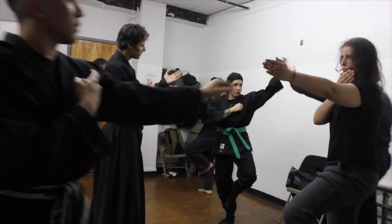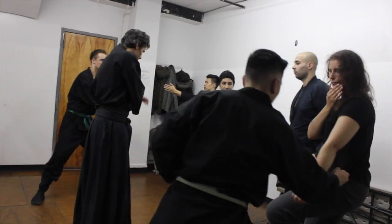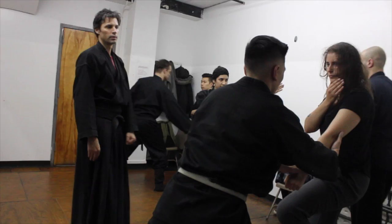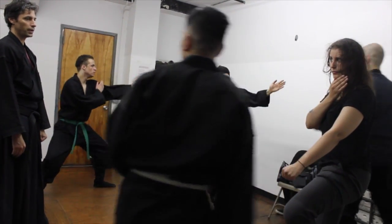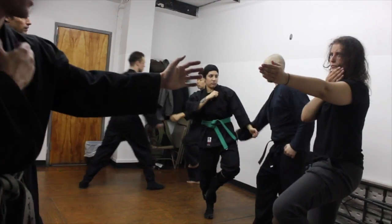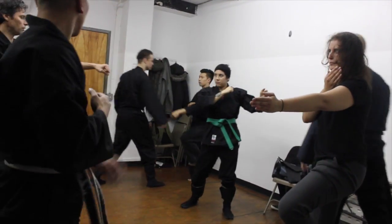Good — it's the same idea as we did before. As long as you just put that hand right here, it's going to deflect.